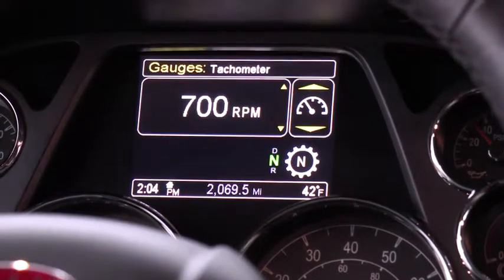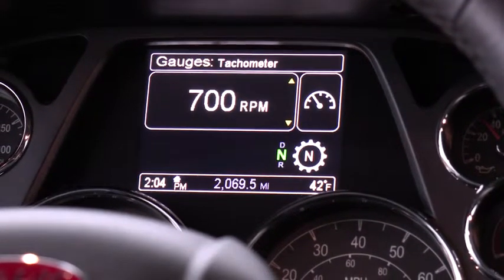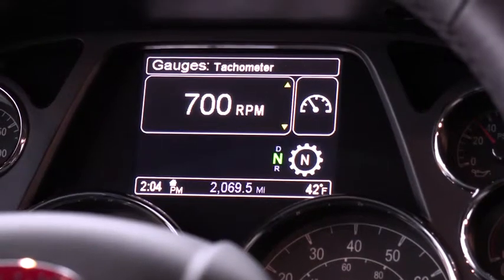You'll see AN displayed. When you're ready to move again, you must select neutral, and then select drive or reverse with the service brake applied.